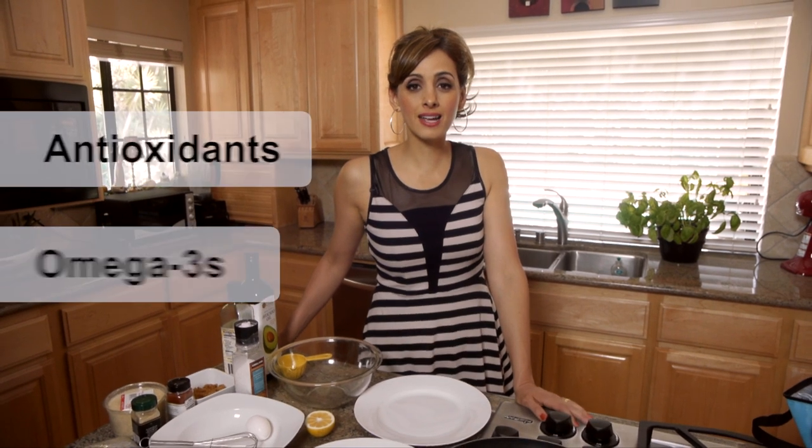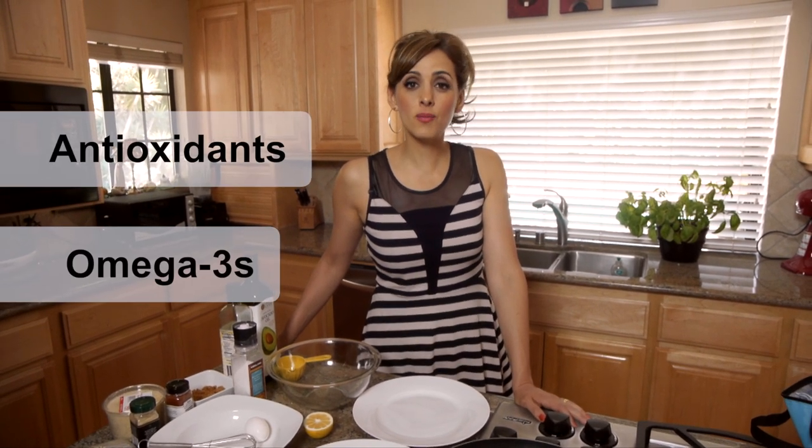Seeing it is October, it is actually Breast Cancer Awareness Month. So I wanted to feature a dish that was high in antioxidants and omega-3s. What I'm going to make is an almond crusted fish that's super popular with my entire family, including my children, and it's so easy to make.